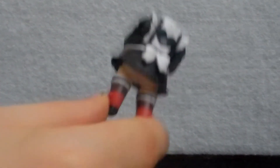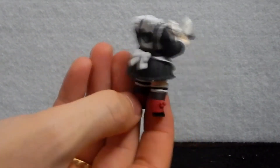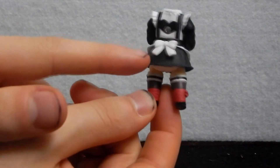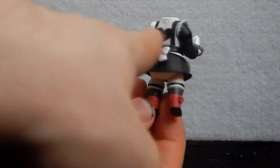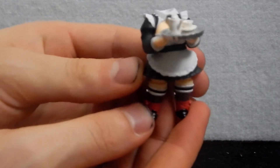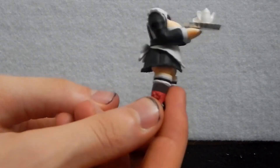Before we change bodies, I'm going to show you what I was talking about before — the back of this actual body is frickin' adorable. It's the only way I can describe it. It has a little bow, it's really well detailed, and it has a little heart shape around where the peg goes. Now the head's off, we can actually see the frill around the neck and around the shoulders — it's really, really nice. The sad thing is you don't get to see the back because the hair covers it, and you'll never ever see it.